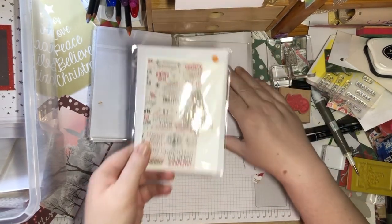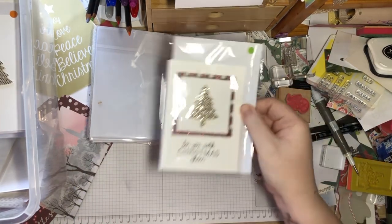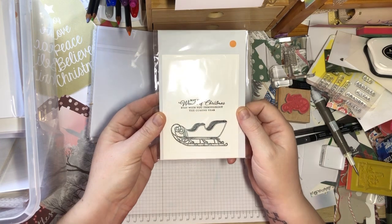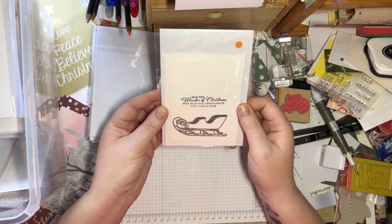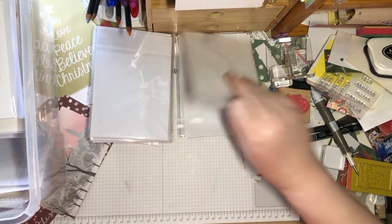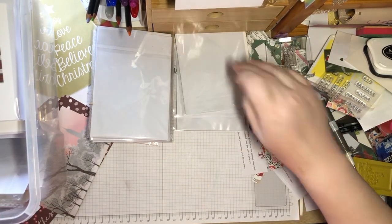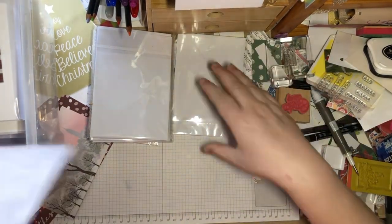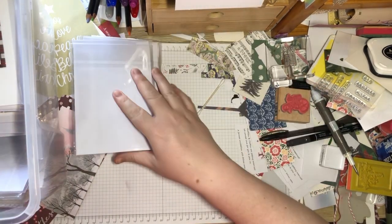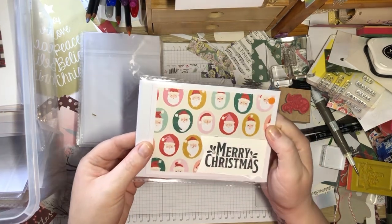Then we've got another one of those, and another one of these — it's just the sleigh and 'May the Wonders of Christmas Stay with You Throughout the Coming Year.' A few more of those, because they're just so simple and that's what I like — the simple cards. Then we've got this 'Merry Christmas' with the different Santas.